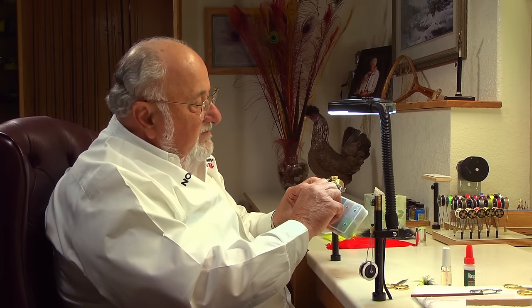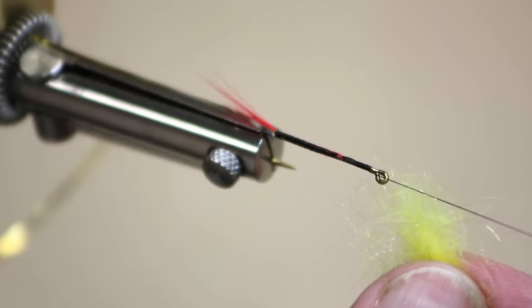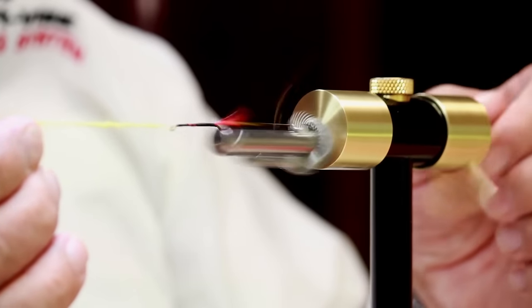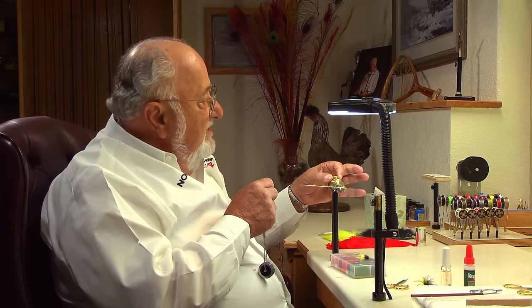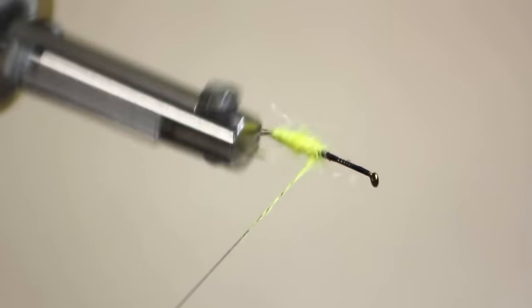We're going to use dubbing for the back end of this. I've got rabbit fur with a little bit of antron mixed in — you don't really need that, but it gives a little sparkle. Take a little pinch of bunny fur out of the box. To start your dubbing, hold it right up here at the eye of the hook, catch a few fibers, and then just feed it onto the thread. See how nice and easy that goes on — it beats making loops and using wax. Pick up your bobbin and work this all the way back to the very back of the hook, into the gape, then come forward.